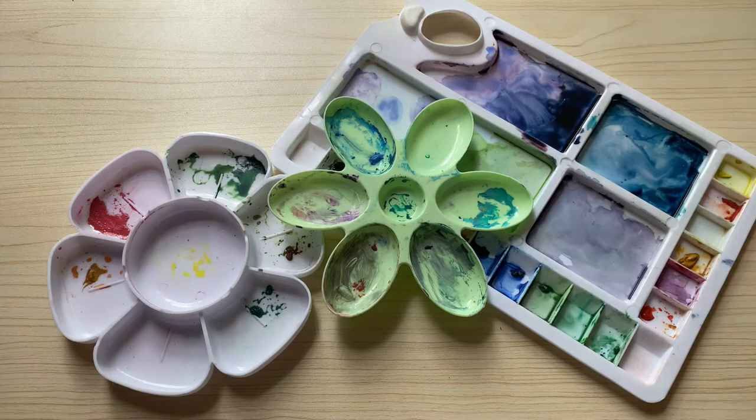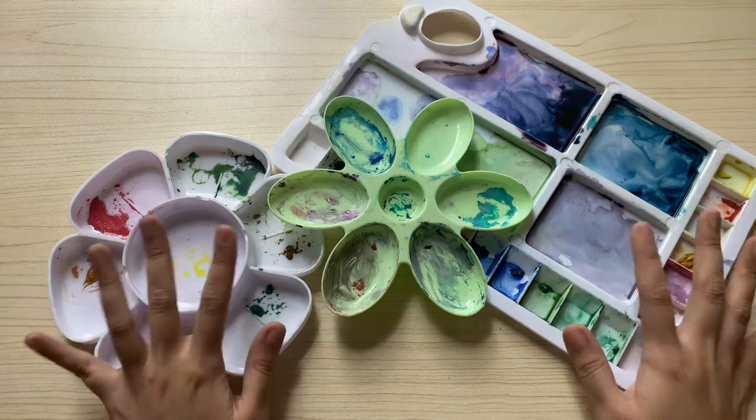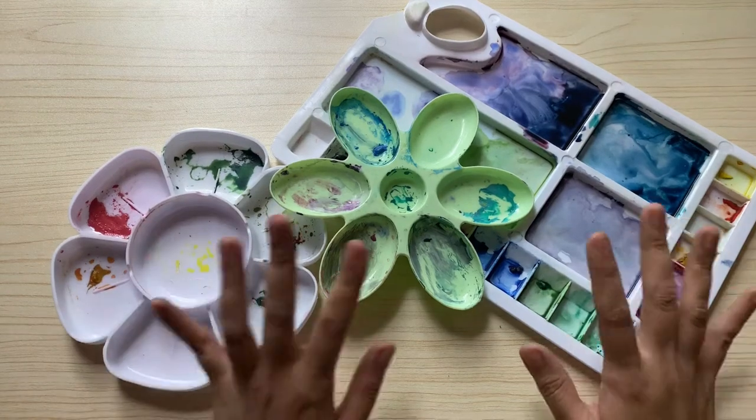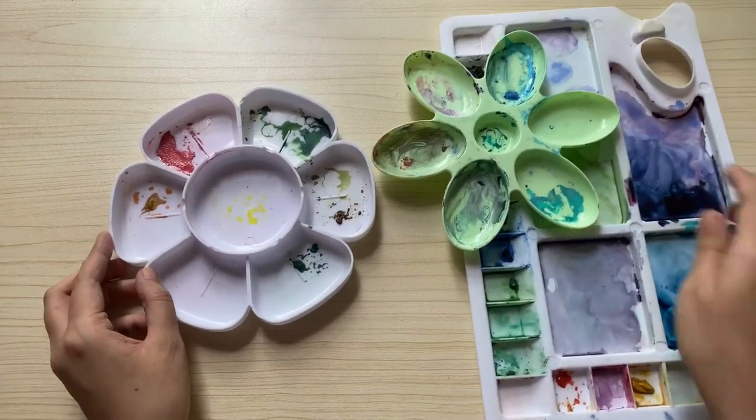Let's start with my mixing palettes. Currently I have three. I have actually misplaced and lost some of my mixing palettes, and if I were to include those in the count, I can say that I have had around six to eight mixing palettes. But anyways, these are my mixing palettes and as you can see, they are very used and are still being used.